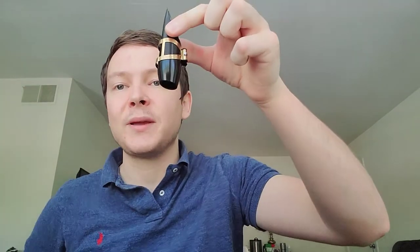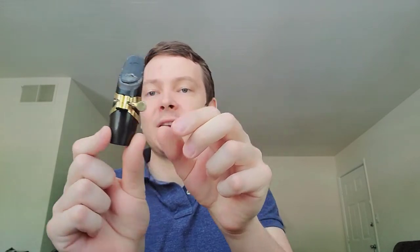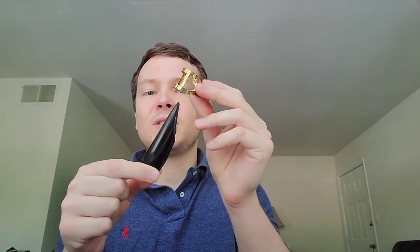This is what we call the mouthpiece. Yours might not look like a spaceship like mine, but it should look pretty similar. And then you've got this, which is what we call the ligature, and it should have a screw on it. Mine has one screw, and I prefer these one-screw models the most, but yours might have two screws — don't worry, we'll go over what to do if you have two screws.